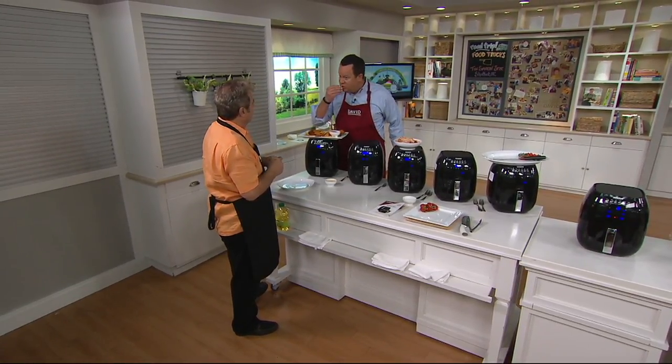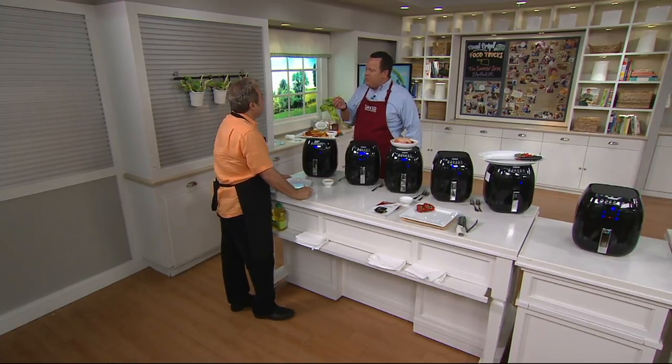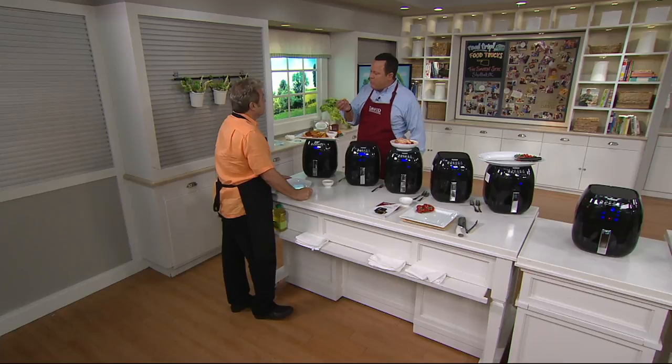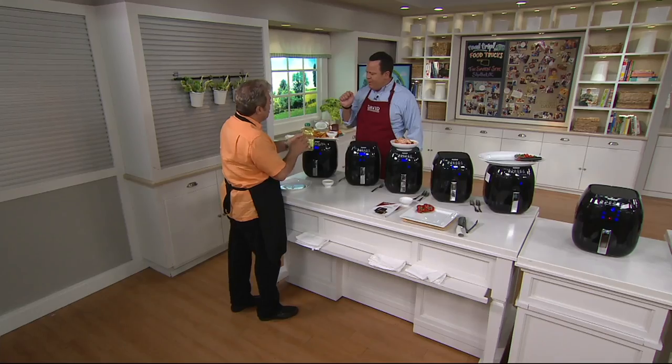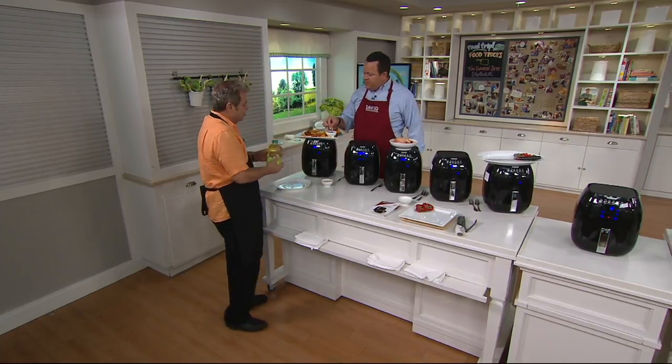French fries — they're amazing. They taste like they were deep fried. They're creamy on the inside, crunchy on the outside. Wow, they're so good. And we didn't use any oil like you would in a deep fat fryer — from a quart to three or four quarts of oil. You'll never have to use oil.